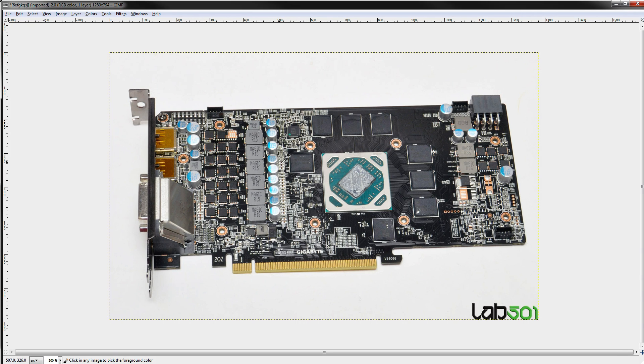Hey guys, BuildZoid here with another PCB breakdown. Today we're going to be taking a look at Gigabyte's RX 480 G1 Gaming. So this is one of the many custom RX 480s you can buy, and let's just get right into it.